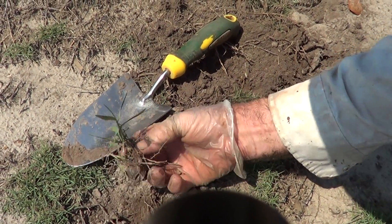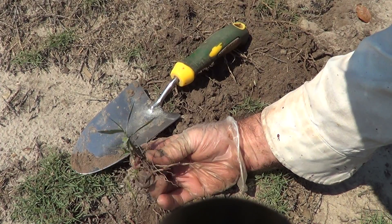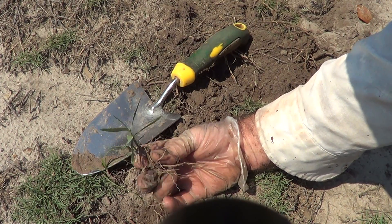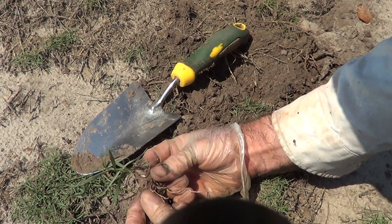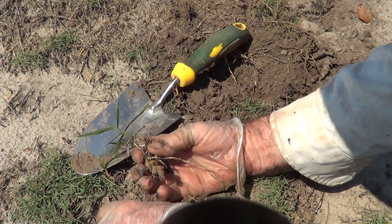Every now and then you'll find one of the rhizomes right near the surface like this. Typically that's where you dug one up, didn't find it, and it kind of got close to the soil. Normally they're not like that. These were only about an inch from the edge of the soil — that's pretty rare.